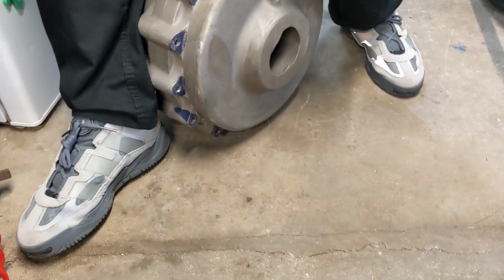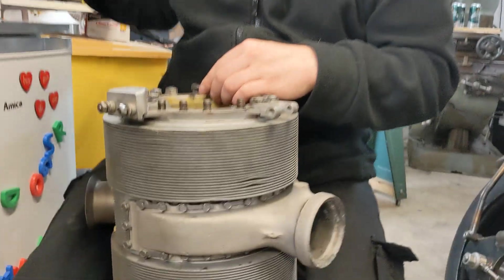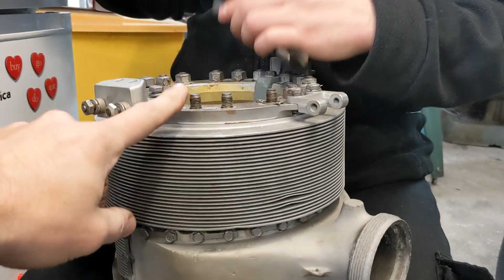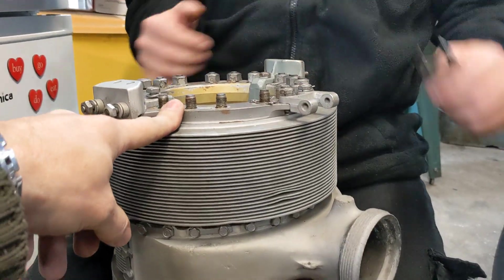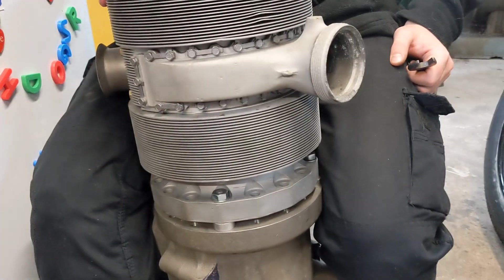Meanwhile, you may have noticed a beautiful pair of shoes — they're owned by my beautiful assistant Igor, who's taking the head off the spare engine because we want to get the rings off this head. They may be better than the rings on the other head. I've made it all in the shed, I'll just teleport over there and show you that.